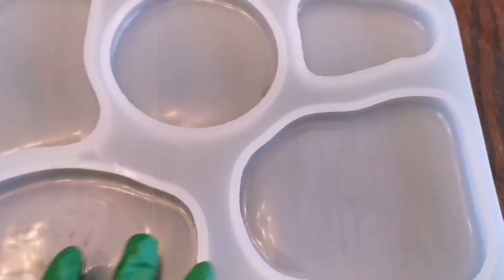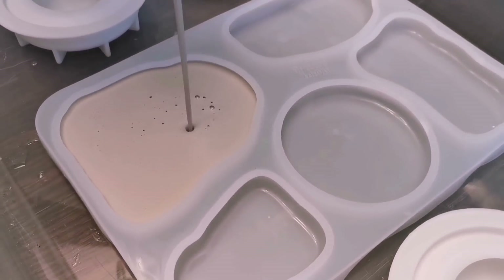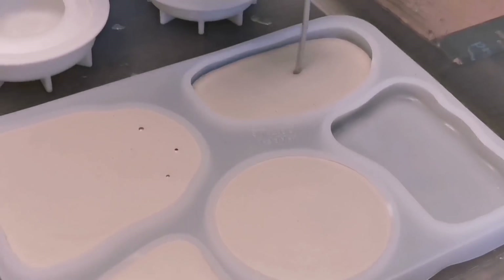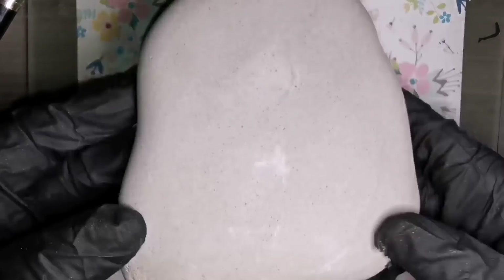Hey guys, welcome back. I wanted to get another one out for you. I'm going to be using the newest mold from Happy Dotting Company. I was lucky enough to get this sent to me so I could try it out, and I am so extremely excited to paint on every single shape that she has created.